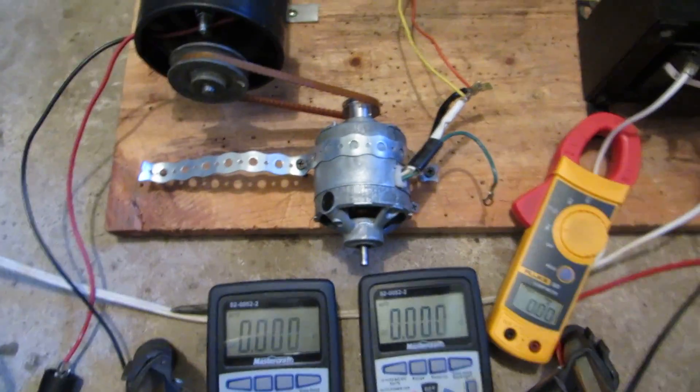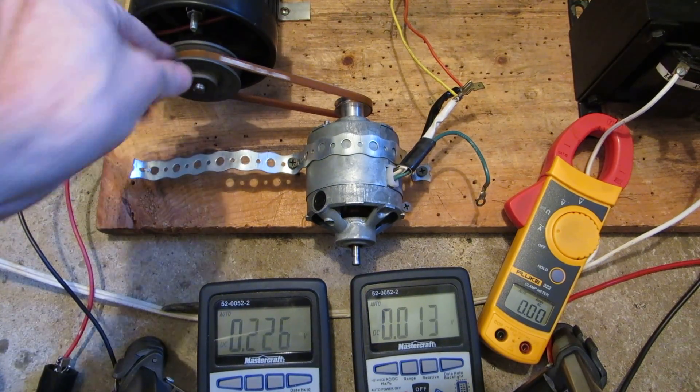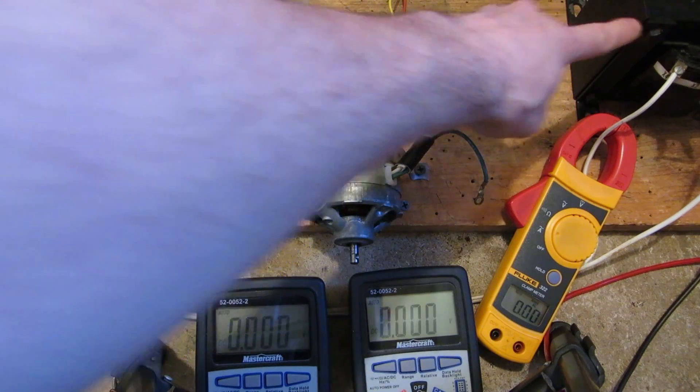Let's get the camera mounted here. So this meter shows the volts the generator is putting out, this one shows the volts the motor is receiving, and this one shows how many amps the transformer is drawing.